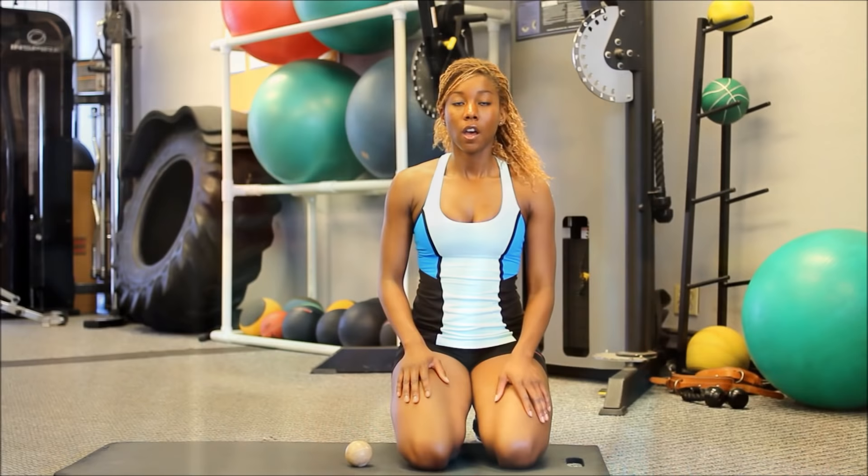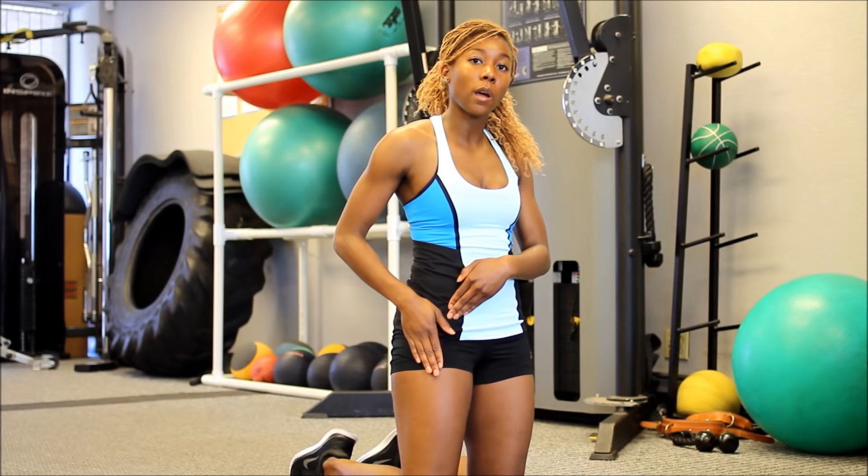All we need for this release is a lacrosse ball. I'll begin by showing you how to locate the TFL. It is located between the middle and lateral portion of the upper thigh, right around where you would place your hand in a pocket.